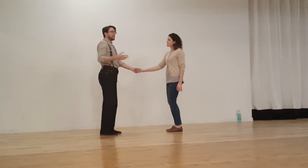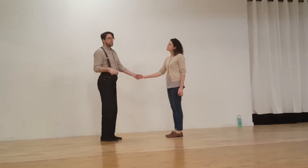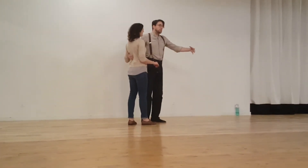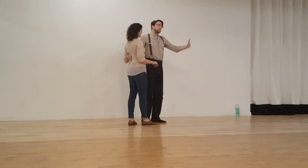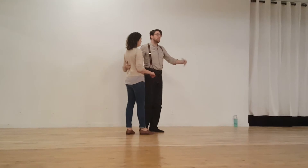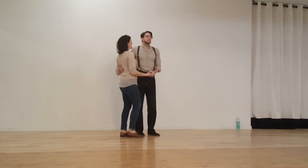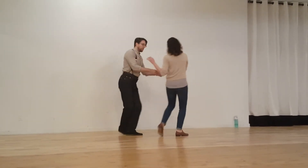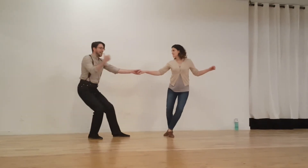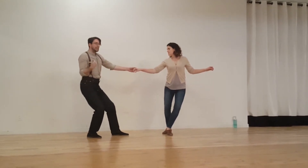Then we took that basic concept to a more advanced level to give us more control over the dancing. Basically, each connection point has its own momentum, and either the leader or the follower can increase or decrease that momentum as the connection point is forming. So I can send my partner this way with level two, and at some point start adding more momentum so that we're pushing away from each other at level five or six.